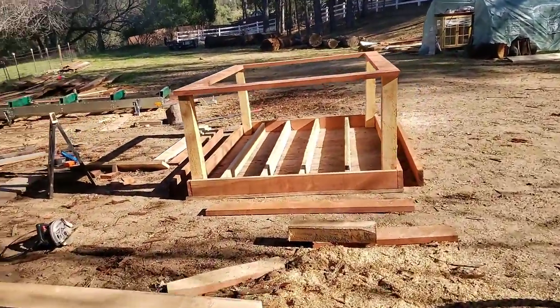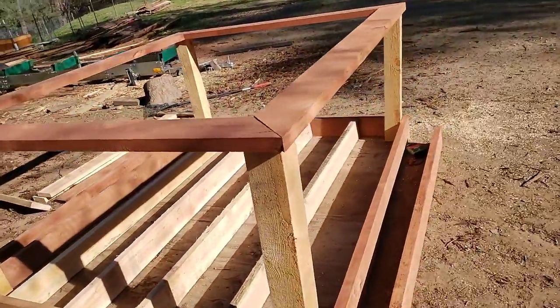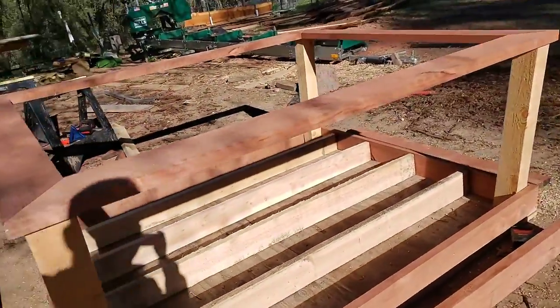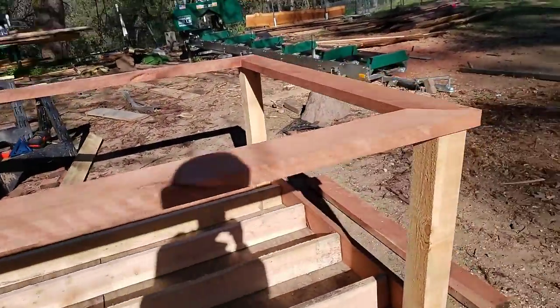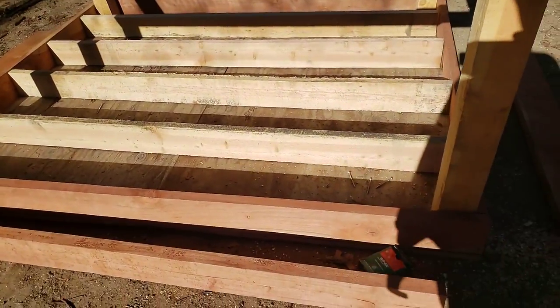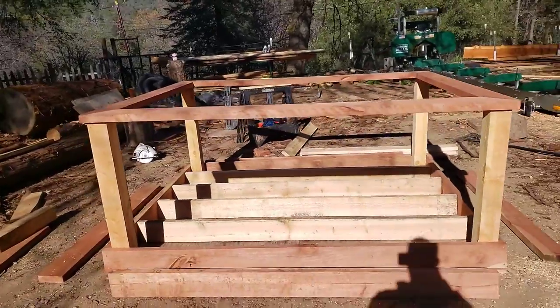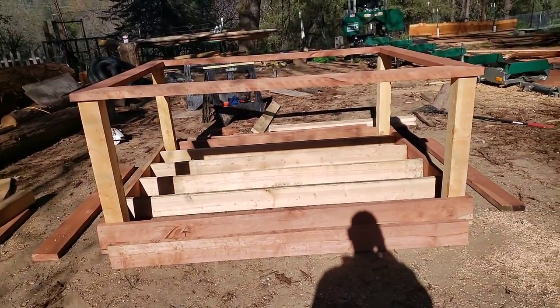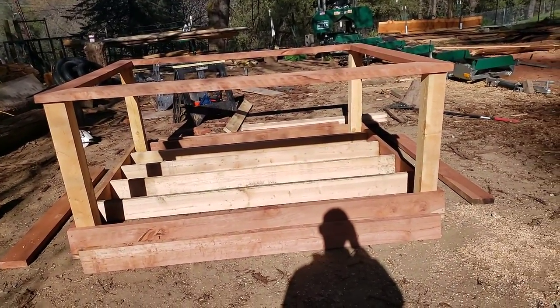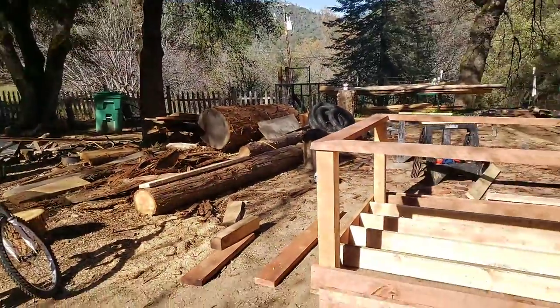I just wanted to do something related to the mill. This is some redwood that I milled and some Douglas fir, and there are some plywood sheets there. I'm gonna flip it over and that'll be the base to my chicken coop. It's six by seven foot square and we got chickens now, so we're gonna be putting chickens over there in that corner.